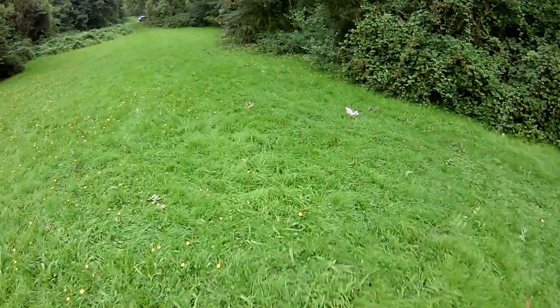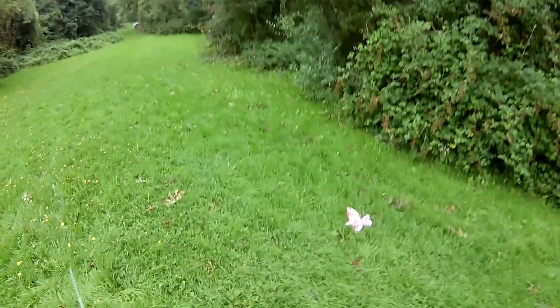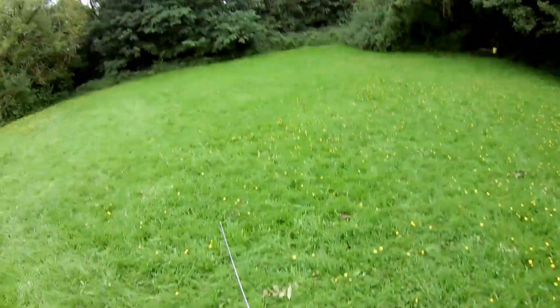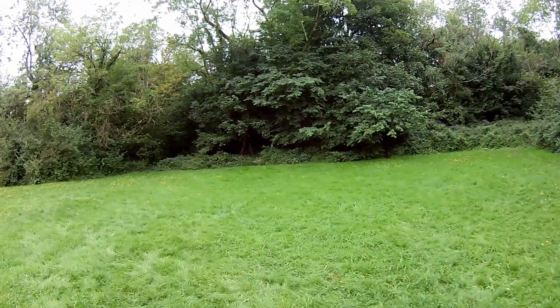Panic then. Last thing I want to do is lose it up in a tree. Might be the natural thing for a bird. Wind is definitely picking up.